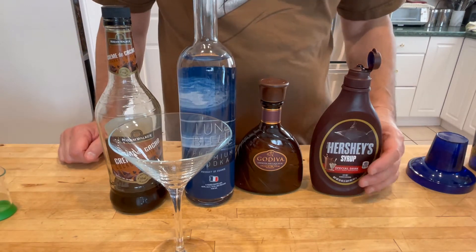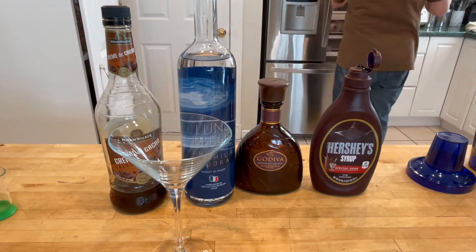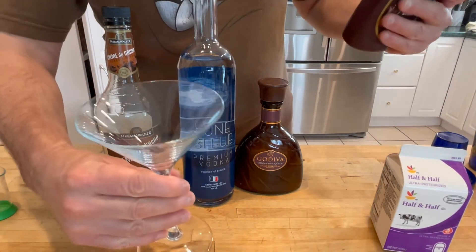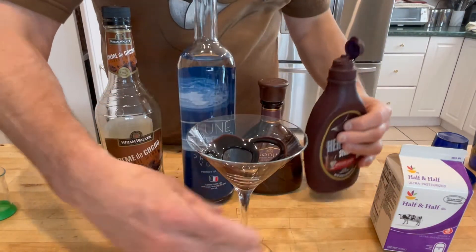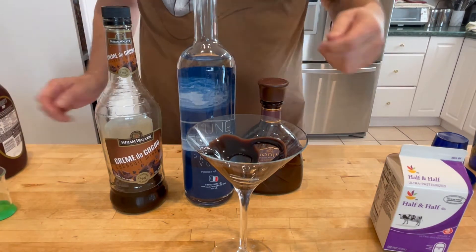We're going to make a chocolate martini. Oh wait, I'm missing something. Apologies. Okay, now I've got everything. So the first thing I'm going to do — and I'm not artistic — is put a little bit of Hershey's Dark in the glass.